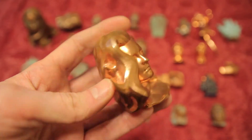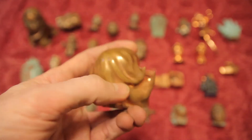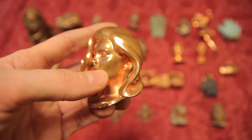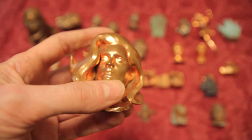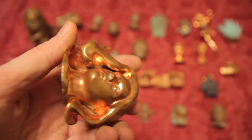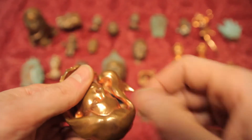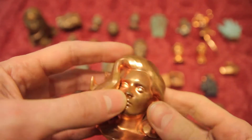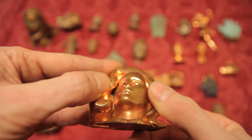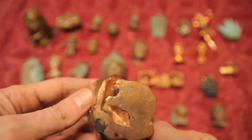There are two methods of coating your prints before you plate them. One is using graphite and the other is using silver. With graphite, as you can see here, it doesn't get into the nooks and crannies because you need to sand it, and it's pretty much impossible to sand in cavities and areas like that. So you're pretty much doomed with graphite in recessed areas.